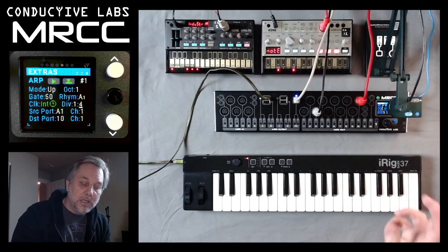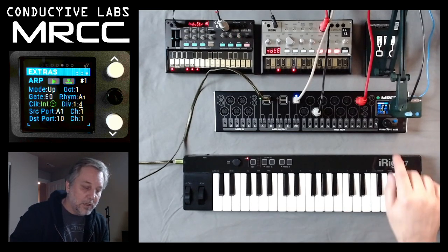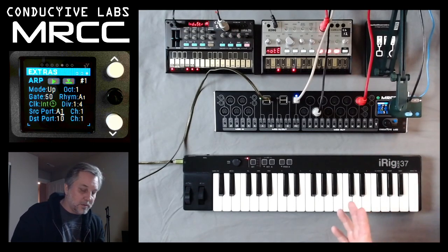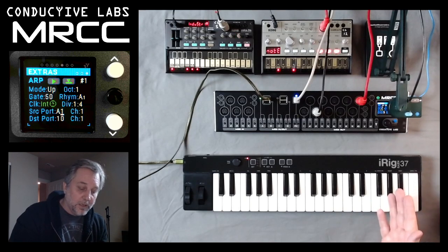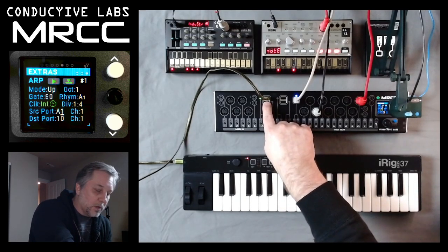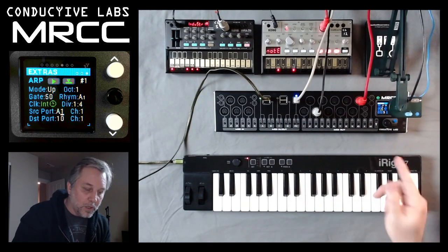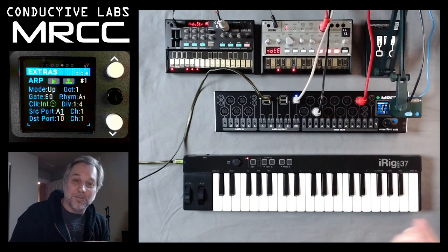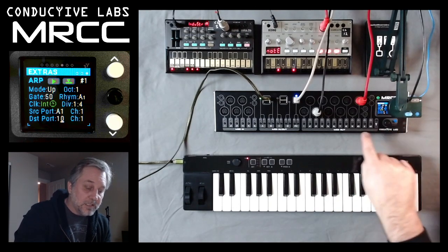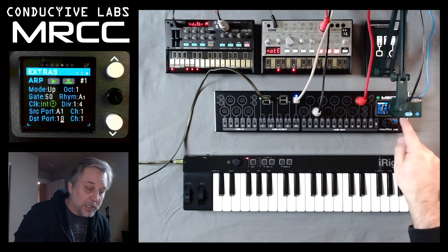Clock division divides or multiplies how many beats per minute the arpeggiator will play at. At the bottom we have the source — the iRig 37 is plugged into port A, so we've chosen A, and it's the first virtual cable, so it's A1. Channel is 1. Destination is port 10, which is a red cable going over to the Volca base, and channel 1.